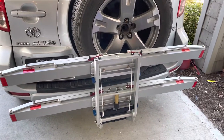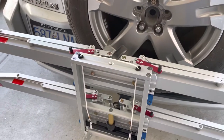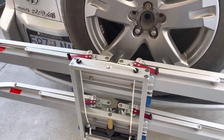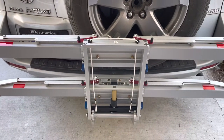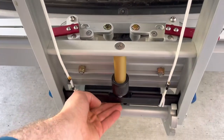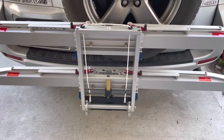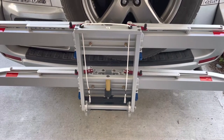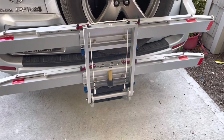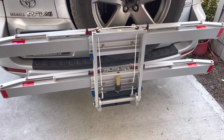This is my 1UP Super Duty bike rack, which is an absolutely amazing bike rack. But as I'm sure you've researched or seen, or if you have one you know, the one thing is that the release lever is in kind of an awkward place — especially if you have a couple bikes on there or if you don't have the longest arms. For me, I'm six foot three, so it's not that big of a deal, but for my wife who's much shorter than me, it's really tough for her to reach it.